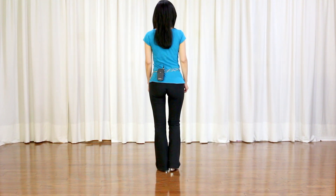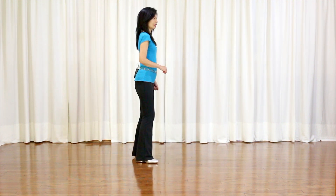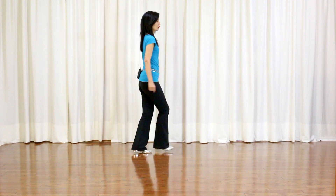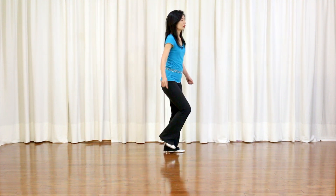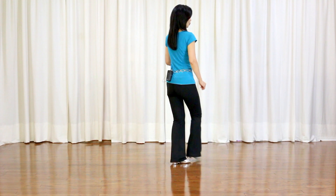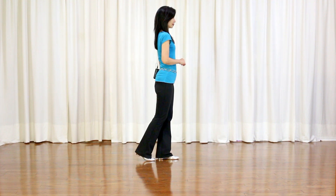5, 6, 7, 8. 1, 2, 3, 4, 5, 6, 7, hold 8. 1, hold 2, 3, hold 4, 5, hold 6, 7, hold 8.